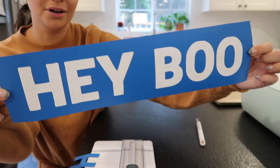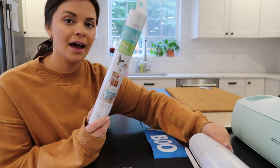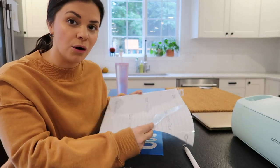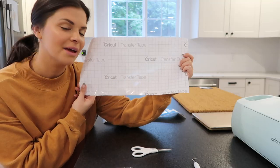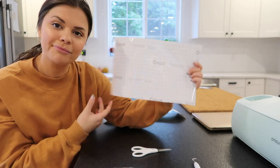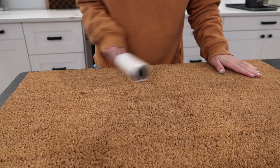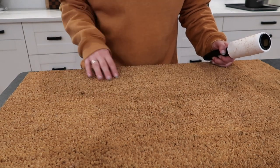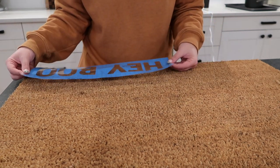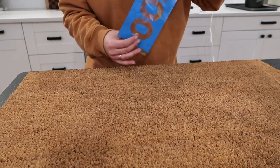There is my cute little 'Hey Boo' that we're going to put on the welcome mat. I'll use the Cricut transfer tape to get this onto the mat — I already have some opened from previous projects, so I'm just cutting a piece to go over this. The transfer tape has a grid all over it to keep you in a straight line when you're cutting. I'm going to lint-roll the mat off to the side first. Then I'm taking my stencil with the transfer paper and placing it down, making sure I figure out exactly where it's going before I press it down, since this is not a smooth surface.